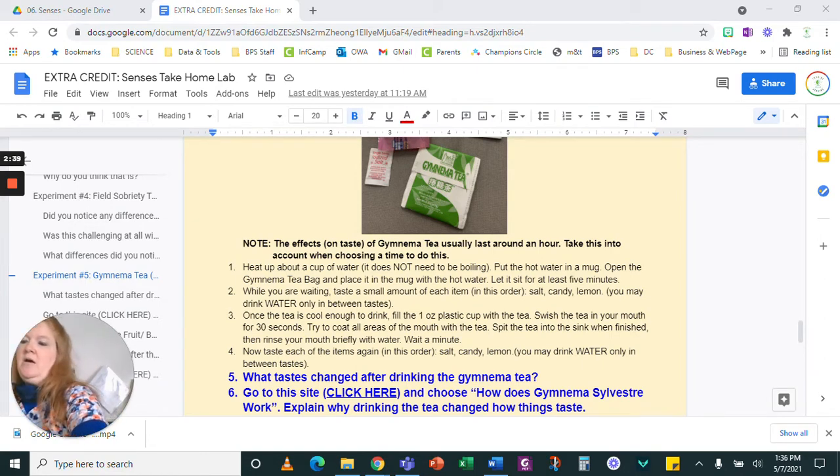I already heated my water in the microwave. Now I'm going to open up the teabag and put it in the mug of water. You can move it around a little bit once it's sitting in there, just to make sure the leaves and everything is coming out into the water and not just staying close to the teabag. I'm letting it sit for at least five minutes until it's cool enough to drink. While I'm waiting for that, I'm going to get the other stuff ready.